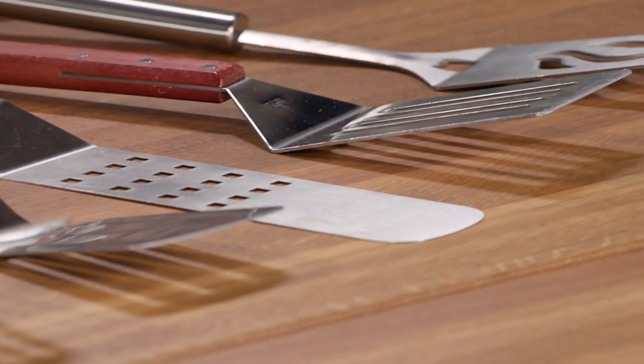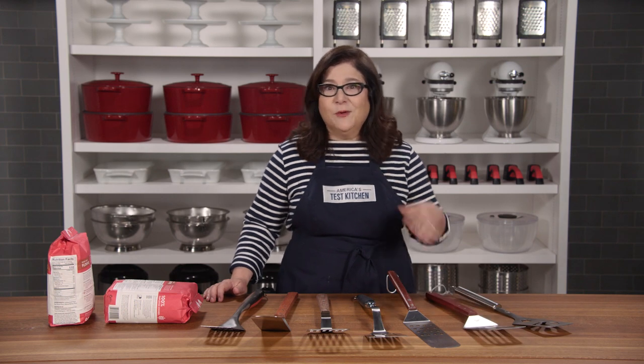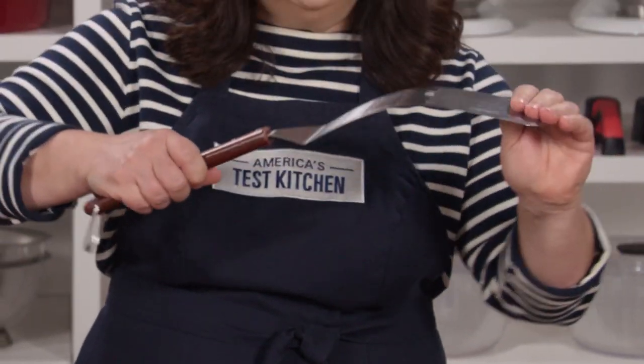We grilled dozens of burgers, salmon fillets, and pizzas. I dropped the spatulas onto the pavement from grill height, and then to simulate heavy roasts like pork butt or turkey, I used them to lift bags of flour. Some of these are just too big — wide, clunky, they ripped up food, they were too heavy. Others were just kind of bendy and flimsy.